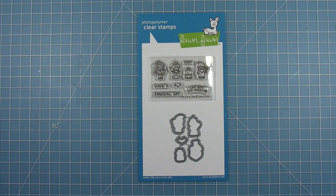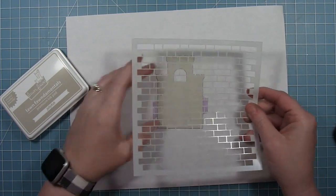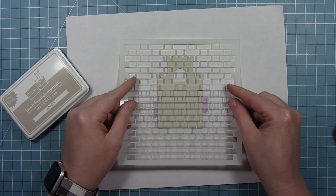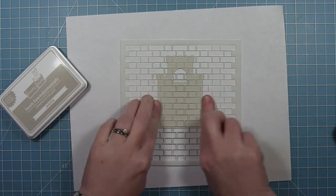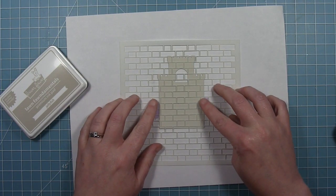We also have the tiny fairytale stamp set that goes with the castle. These little guys fit perfectly in that window and are great for making a reveal card, which I'll show you towards the end of this video. We also have a new stencil — this is the brick stencil. This is perfect for adding a brick texture to your die cuts or your backgrounds. I'm going to be using it to add a brick texture to this castle today.